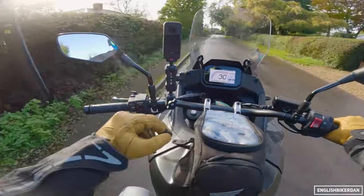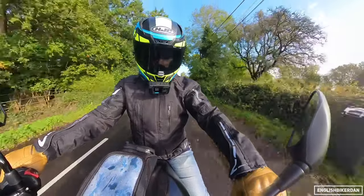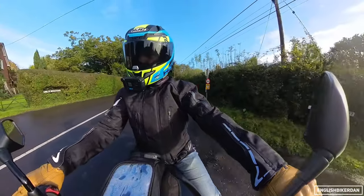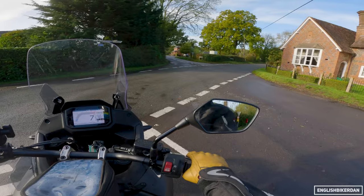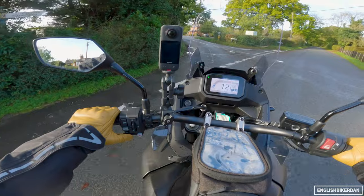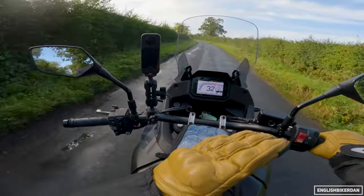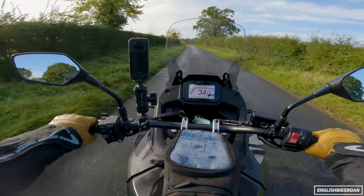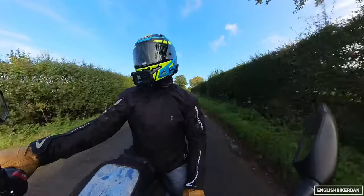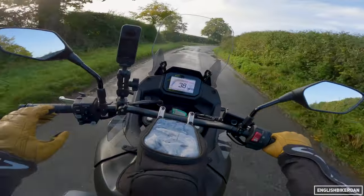So that's been this video — this long waffly vloggy style video. I prefer the Transalp, but that's not to say the Suzuki is bad because it really isn't — they are both bloody excellent bikes. They will do everything you ask of them, but my personal preference is the Honda. If you've got any questions about either the Honda Transalp or the Suzuki V-Strom 800 DE, let me know in the comments and I'll try to answer you as soon as I can. Ride safely, but remember to have fun — otherwise what is the point? Until next time, take care!